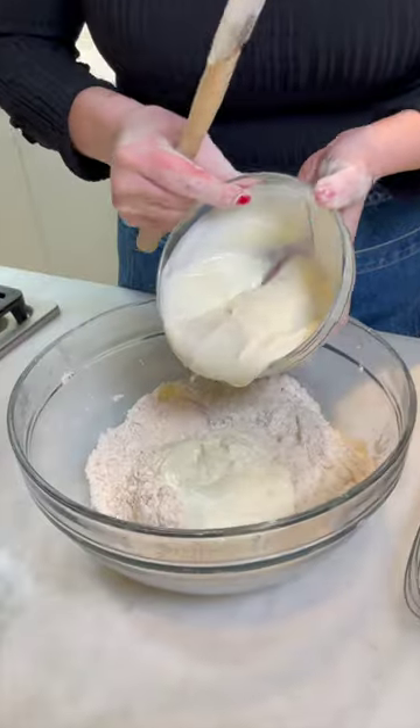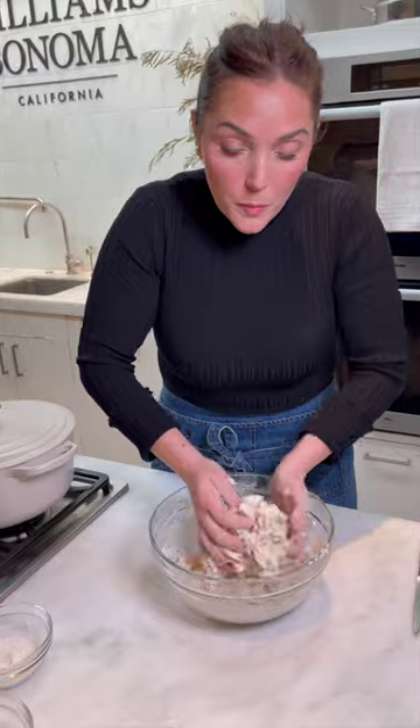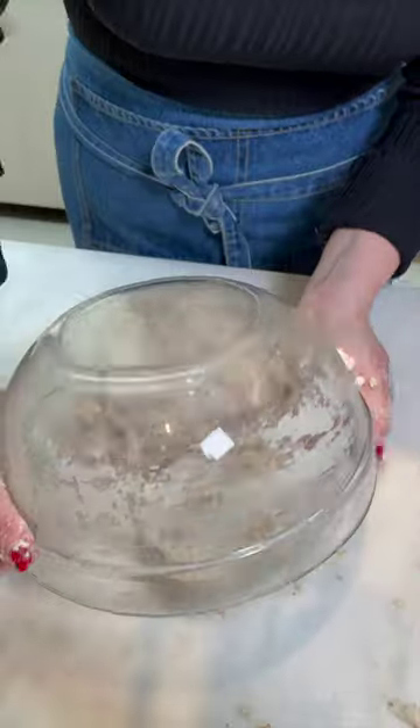Now, this is where you wanna work quickly because right when the acid from the yogurt interacts with the baking soda, it's gonna start to do its thing. So you do kinda wanna work swiftly. Use your hands to form this into a ball onto a clean work surface and knead it into its shape.